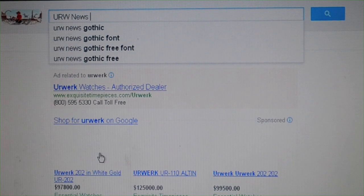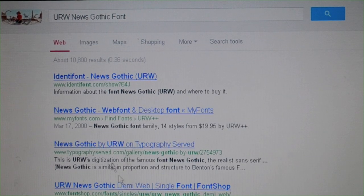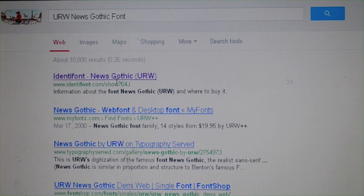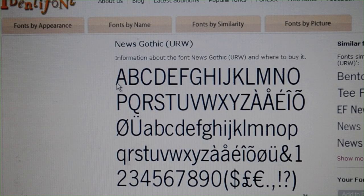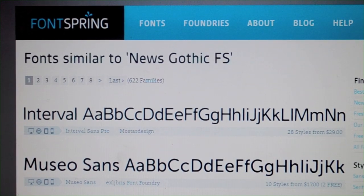You can use any font you want to do this tutorial, but I wanted to find a font similar to the one used on actual scrabble tiles, so I did a bit of research. I didn't find an exact match, but it looks pretty similar. I'll link the font that I used down below — it's free to download for PC or Mac users.